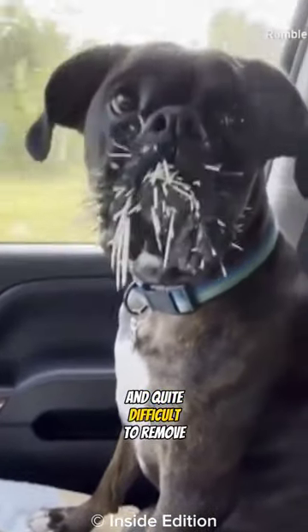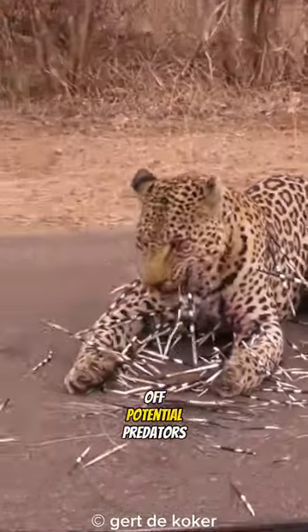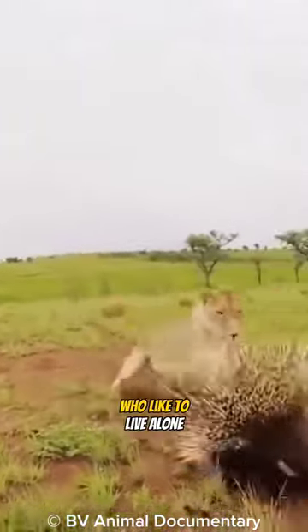Designed to pierce and quite difficult to remove once stuck, porcupine quills — so small but can hurt or just scare off potential predators. Porcupines are very dependent on their quills, considering they are solitary animals who like to live alone.